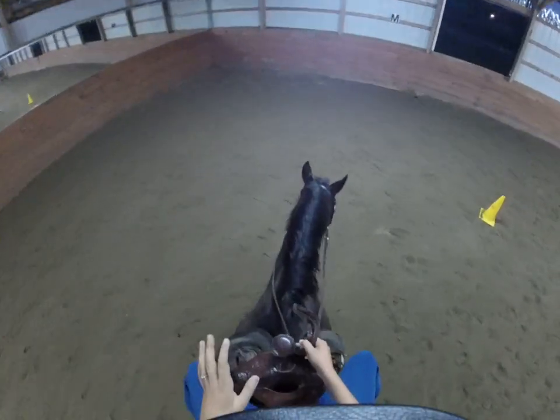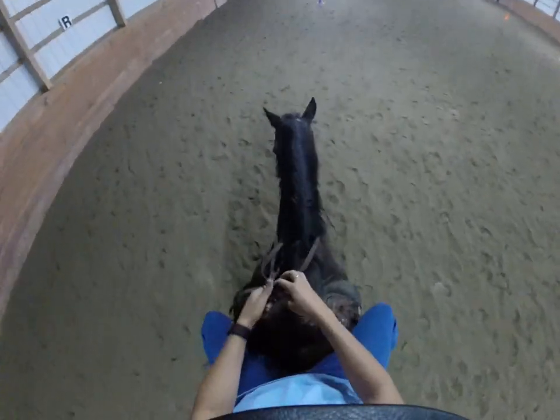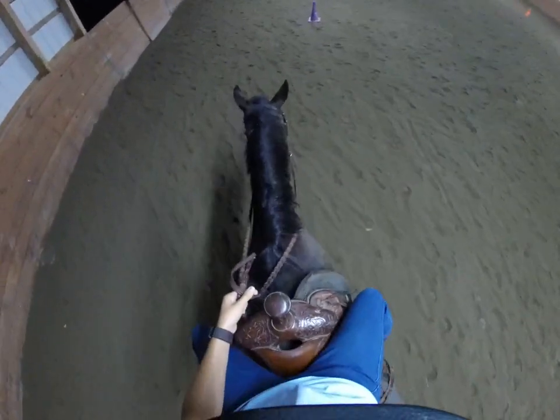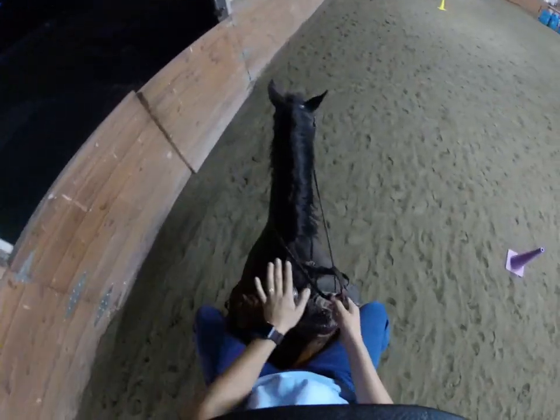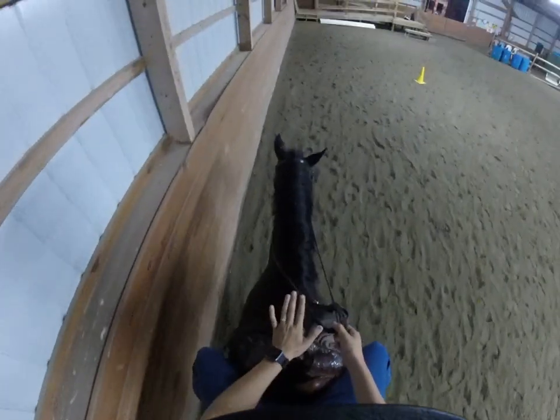As we are sitting on the horse, we are still rocking our hips. Remember that we are tucking our tailbone under because the back of the saddle is much lower than the dressage saddles we typically ride in. So the cantle is low and the front of the saddle or the pommel is higher because we have this horn in the front.